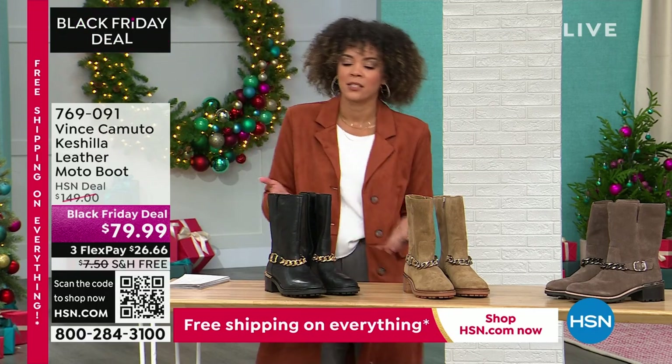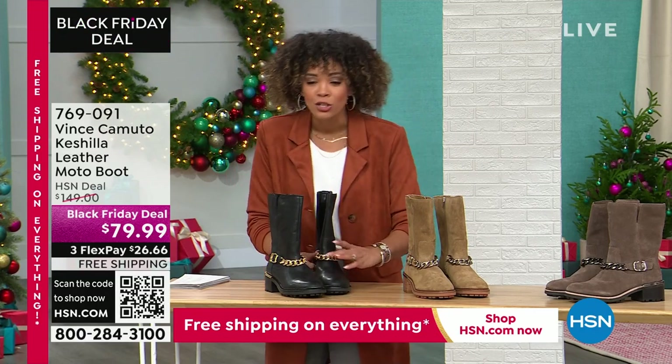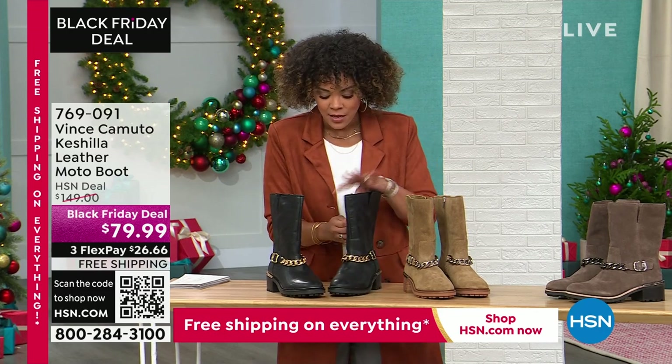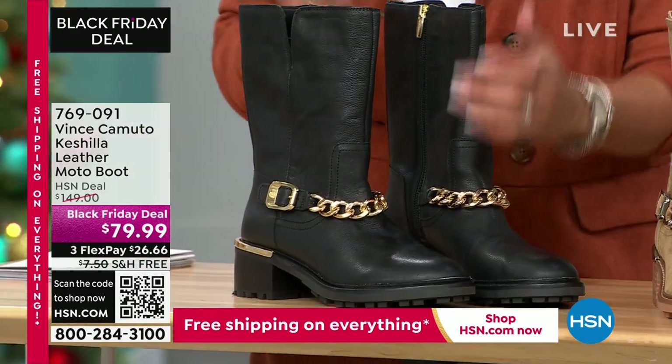I am dying — this is a size six and I'm a size eight. I just want to shove my foot in there because it looks so good. Look at this: there's nothing stuffed inside and it stands up on its own, so you know it's not going to fall on you when you're wearing it.